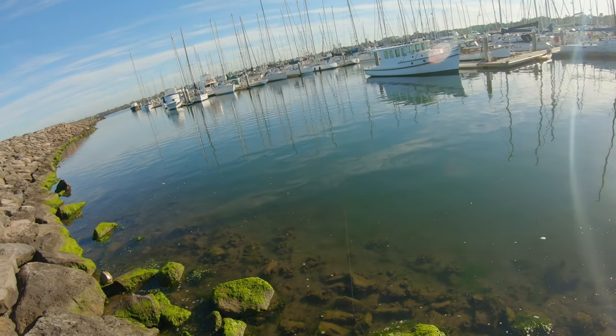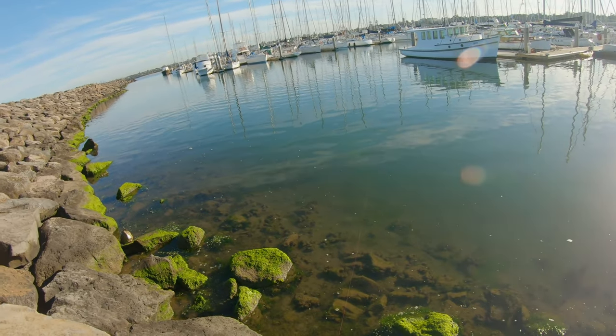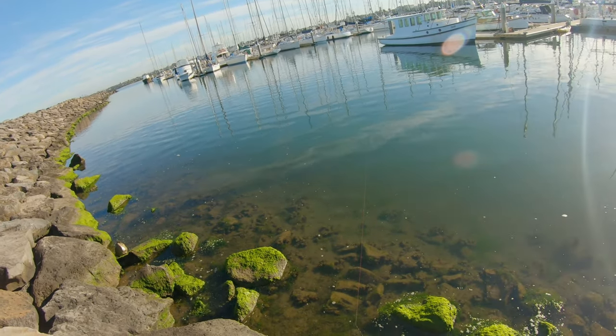Usually flathead like the boats for some reason - they like to sit under them or just beside them, so it's a pretty good spot to target.